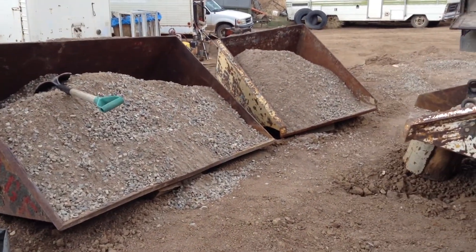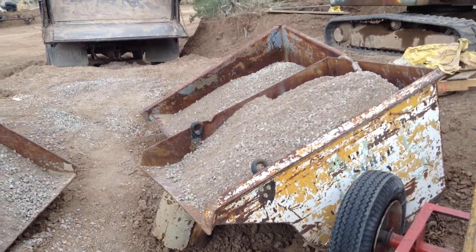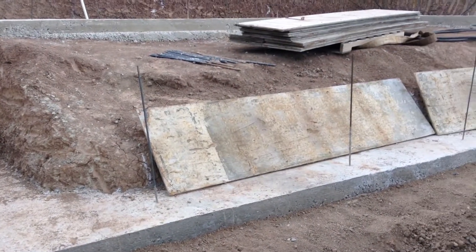I rearranged the area where the cement mixer is to make it just a little bit more convenient and easier to shovel the gravel and stuff into the mixer.